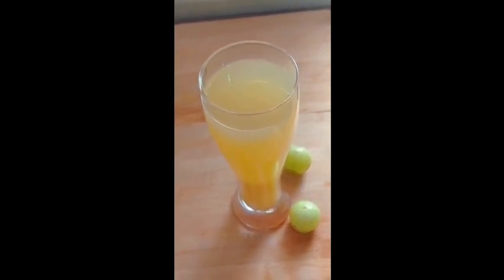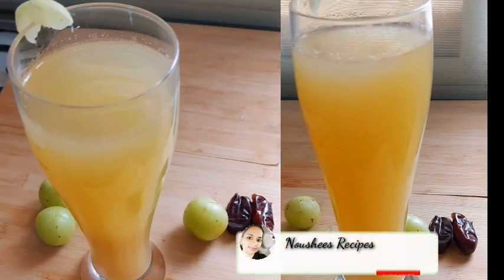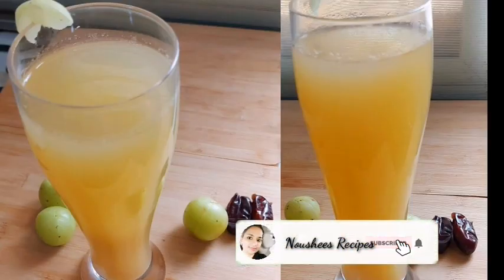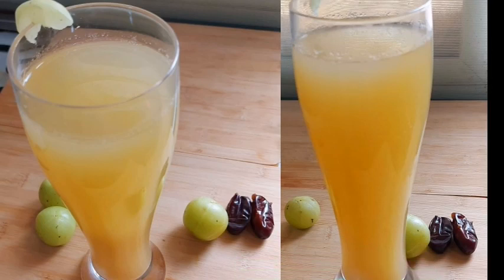If you want to try this in the next season, you can use all the dates. If you like this recipe, please like and share it. Till then, take care.